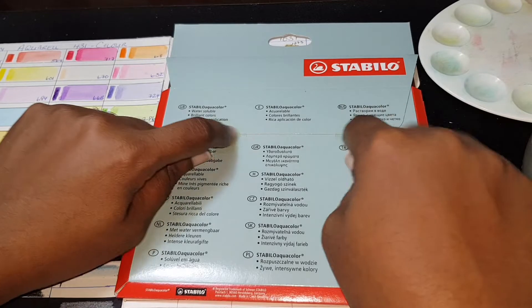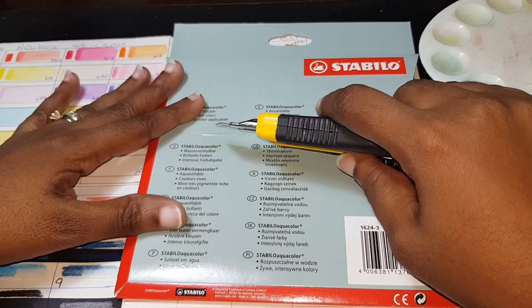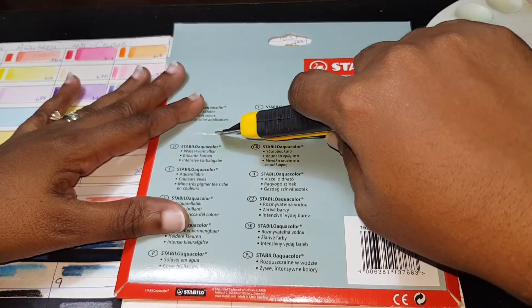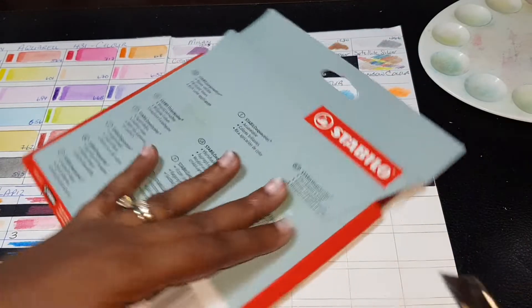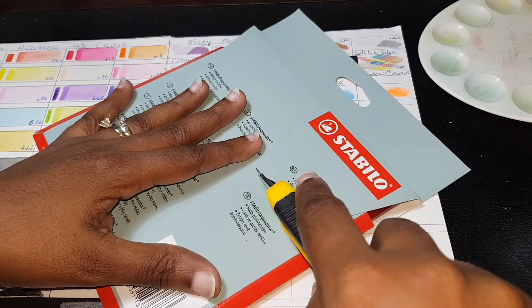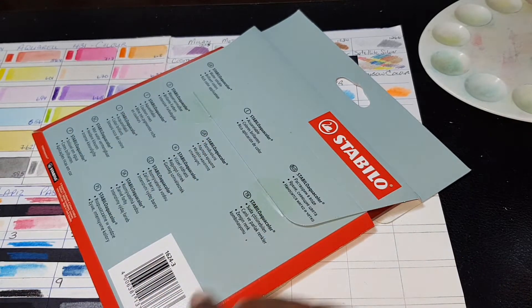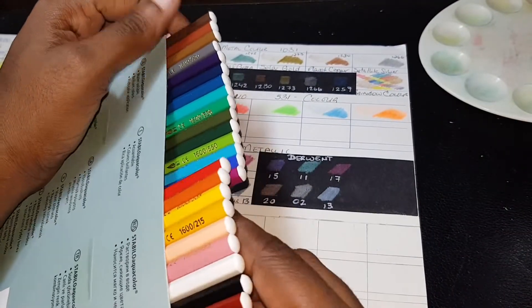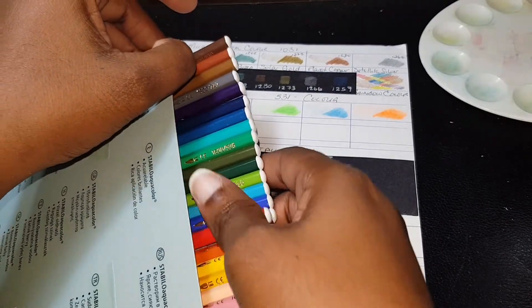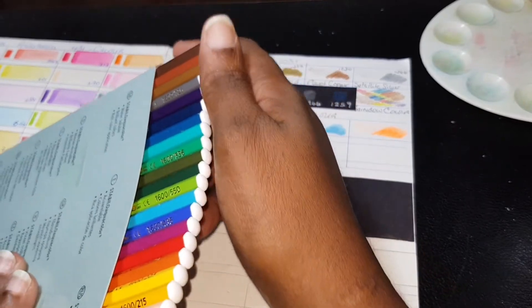It has some tape here so I'm just going to remove those and get this out of the box. Here we go — this is how it looks in the box. It's just a little box and it comes with the points turned down.